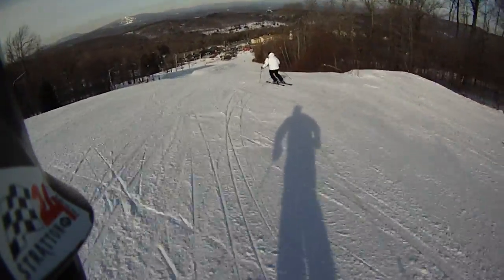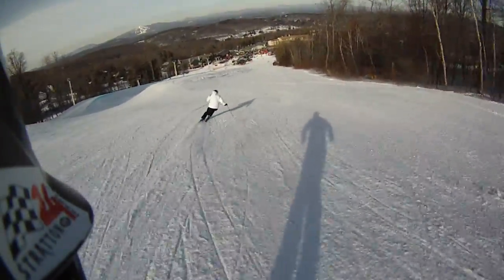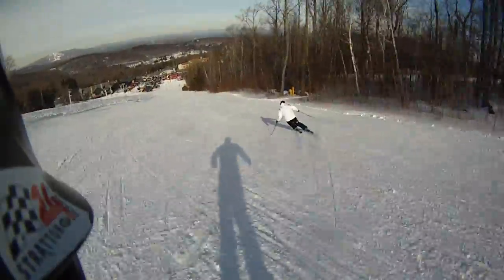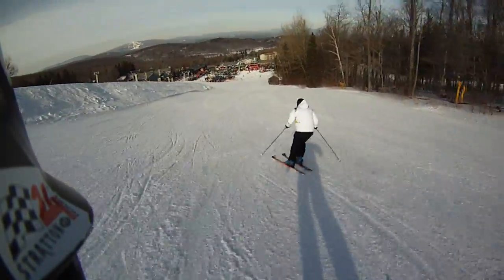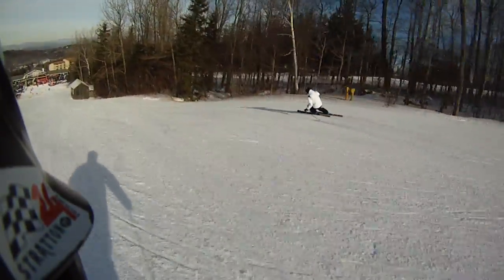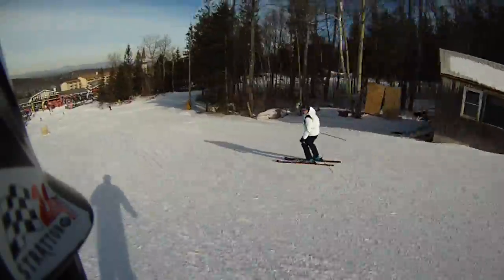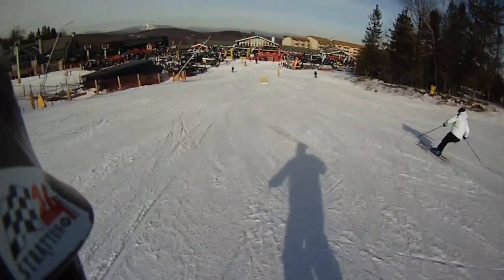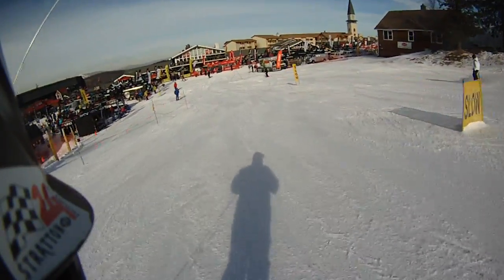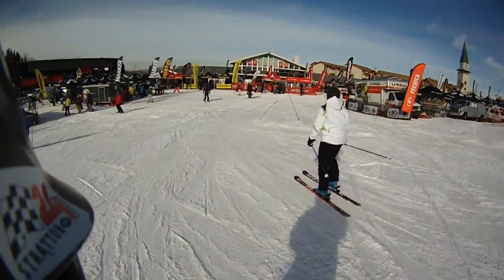Nice SkiHouse. Woo! A lot of fun. That's a lot of fun.